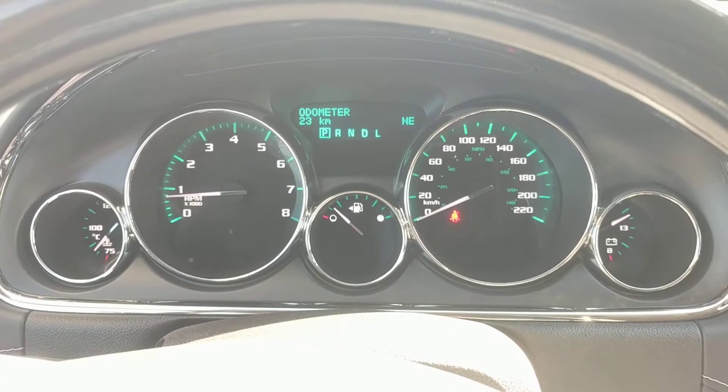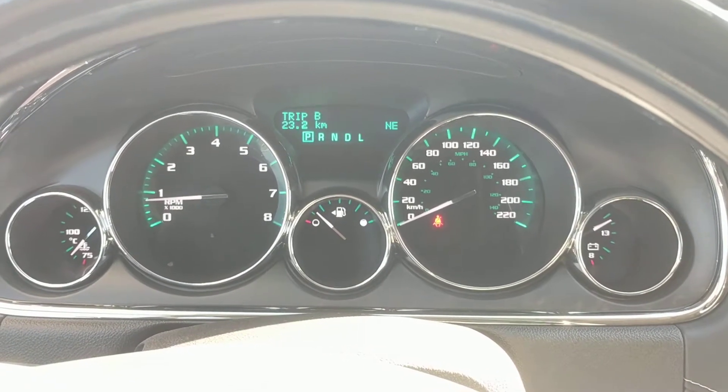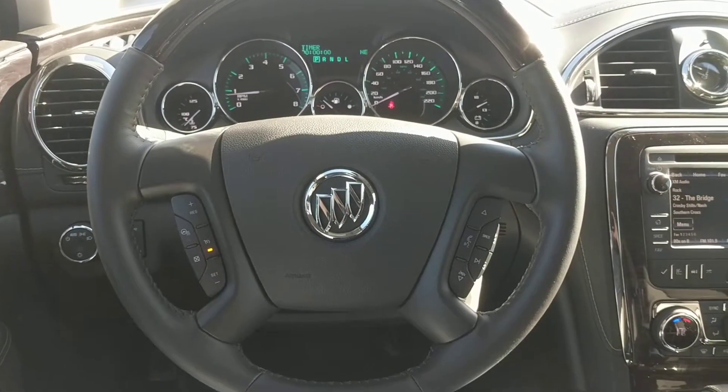Here's a look at the gauges and dash. You can see the driver information center there in the middle, and it's full of useful information. Now you can see the partially leather-wrapped steering wheel. The steering wheel is heated.